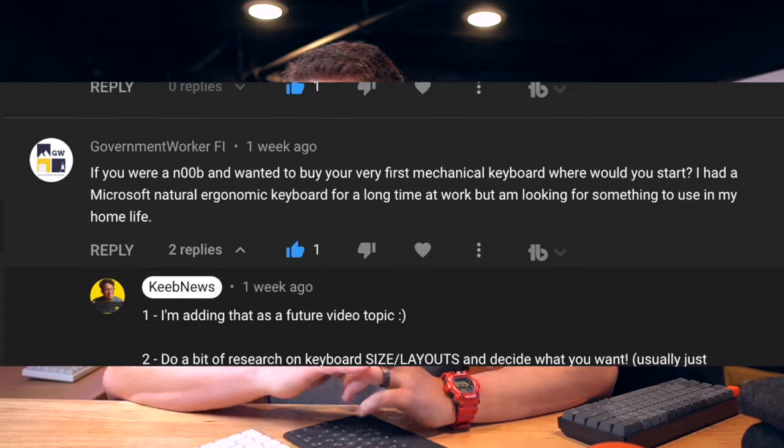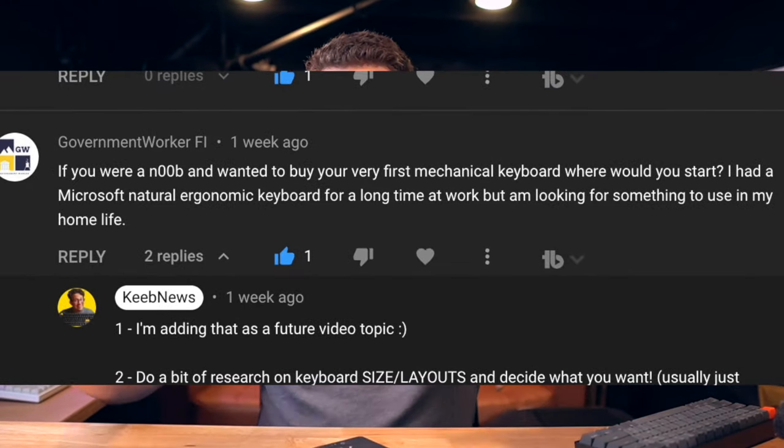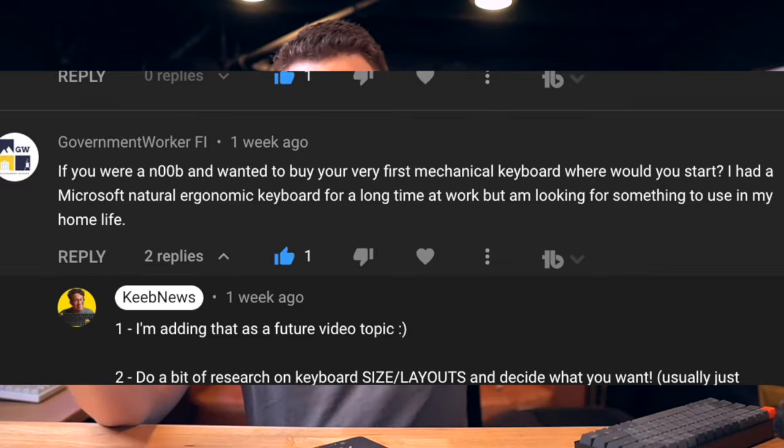Last week I got a YouTube comment: if you were a noob and wanted to buy your very first mechanical keyboard, where would you start?